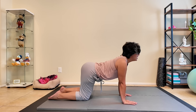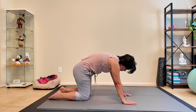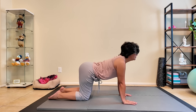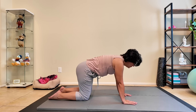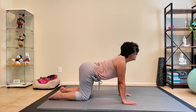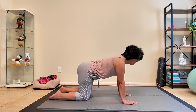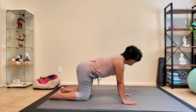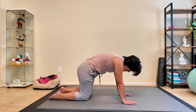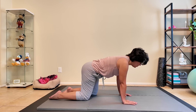Moving with our breath, allowing our spine to arch and move. Three more of these — here's three, and two, and one. Coming back to a neutral spine.